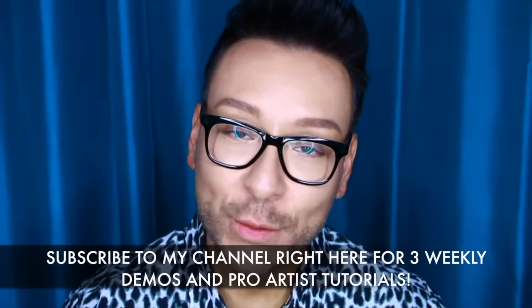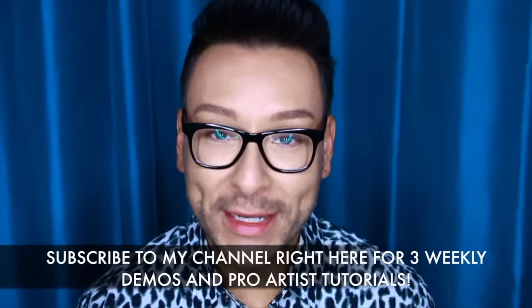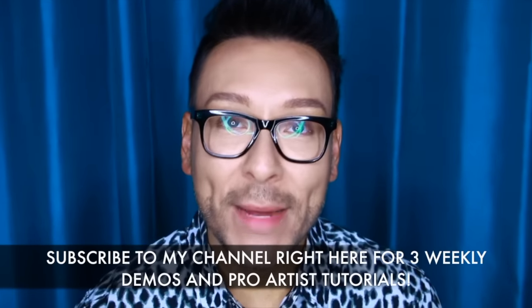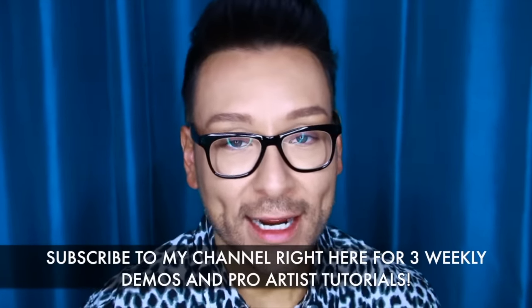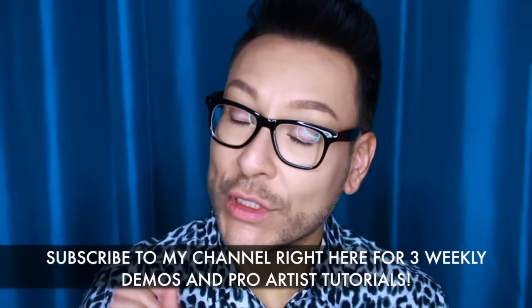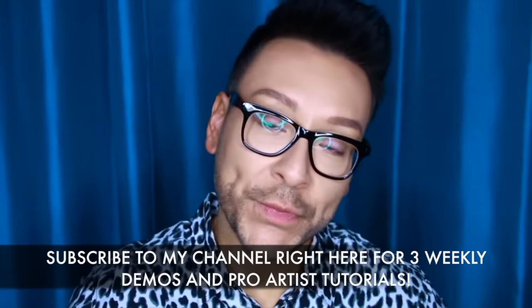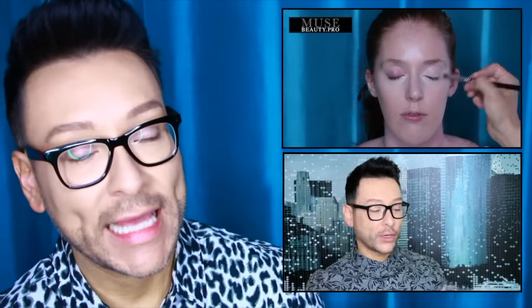I hope you guys will give this a try. Check down below for a 10% discount code. Thanks for watching this week's Muse Beauty Vlog. I would love for you to subscribe to my channel — I do three weekly demos, uploading on Mondays, Wednesdays, and Fridays. Please subscribe by clicking on the link right down here. Click the thumbs up if you enjoyed this video, and if you learned anything, please let me know — leave a comment down below. Check out one of these other two videos where I focused on some other incredible Muse Beauty products or a behind-the-scenes peek at what makes the brand work. Thanks for watching — bye for now!